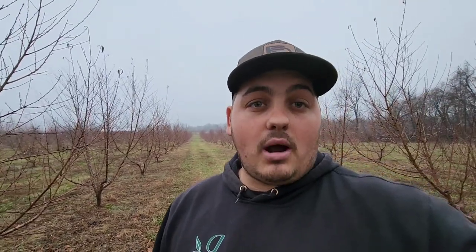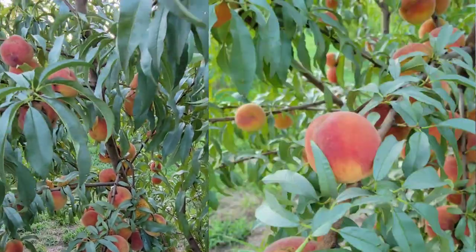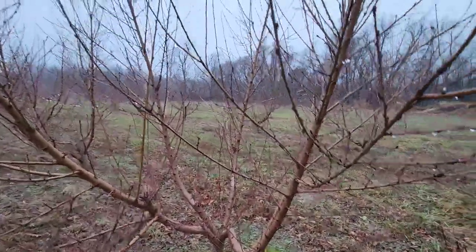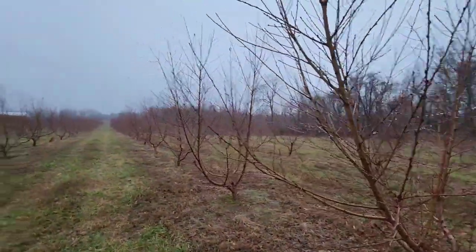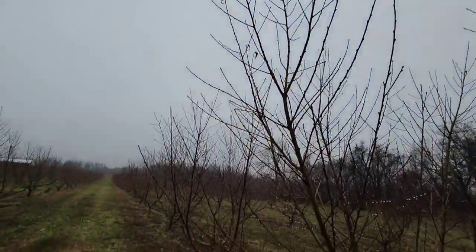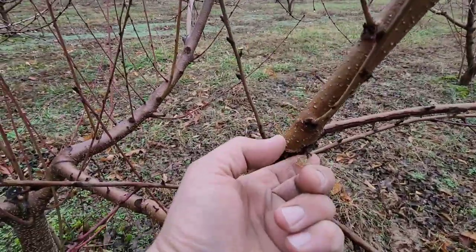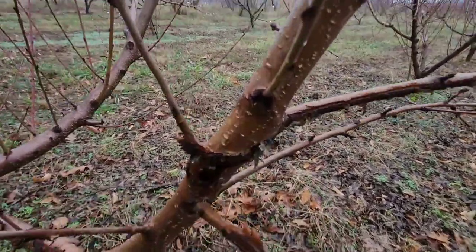I'm going to show you a perfect example of what the oozing looks like on our trees. Right here are three-year-old peach trees — they produced their first crop this season, and they're unpruned. These are July Prince peaches, about 10 to 11 feet tall. We had a really nice harvest off them this past spring. Here it is — this is the oozing. It looks a little gummy and slimy.